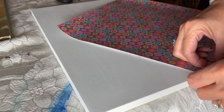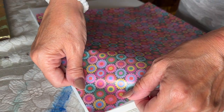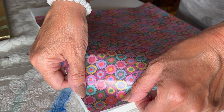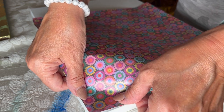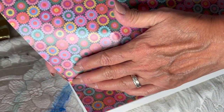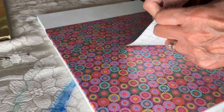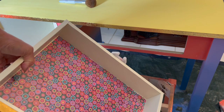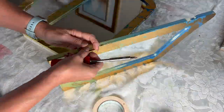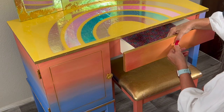While the epoxy is curing and drying completely, I'm working on the final details. I'm adding this vinyl with a beautiful flower print to the shelf that goes inside the drawer, and I'm going to do the same thing with the drawer itself. How cute this is! It's not only for decoration but it's also a protection — this vinyl is easier to clean. Now it's time to put everything back together, adding all the screws, the hardware, and the knobs.